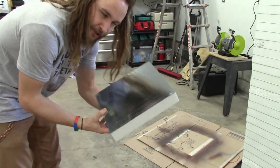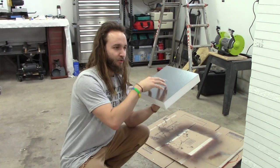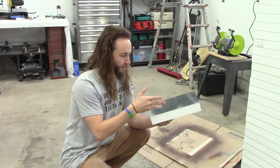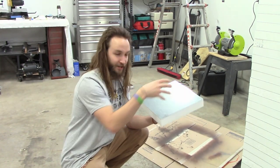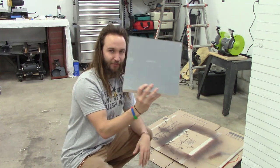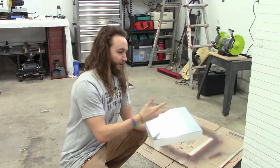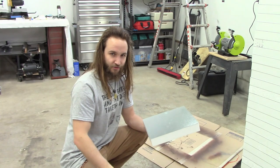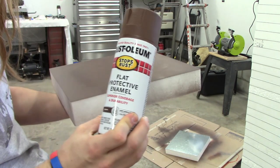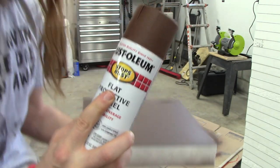Next thing is priming. I'm not sure if it will actually help with gluing the flock on there, but the main reason I want to prime it is because if we're playing and buildings scratch up the flock, I don't want that very bright metal to show through. If it does get scratched off, it'll just be a nice earth tone underneath.